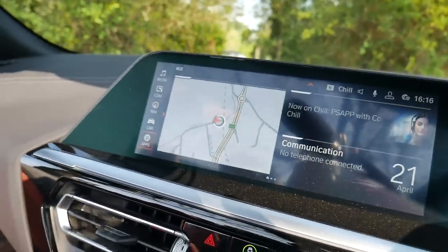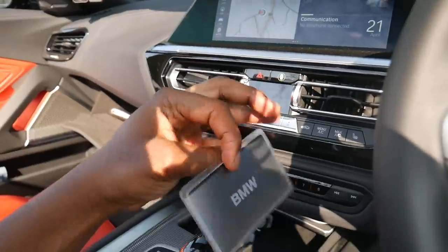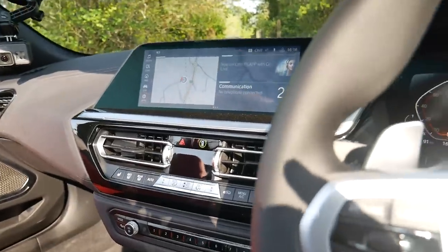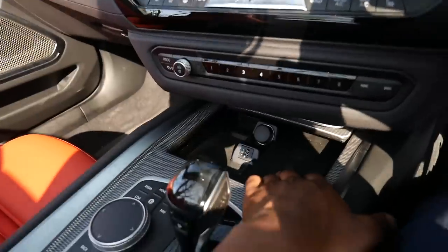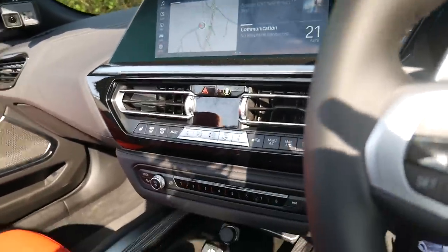This car also comes with the BMW digital key. I can sync the car key with my smartphone — literally I don't actually need the key. I can just use my phone to start the car up. If I sync the smartphone with the car, all I have to do is come in the car, put my smartphone where the wireless charging is, and then it recognises it and the car starts. It's very, very cool tech.